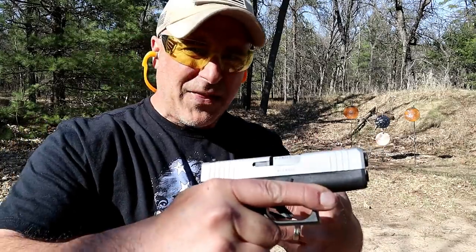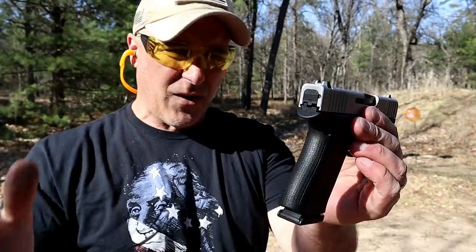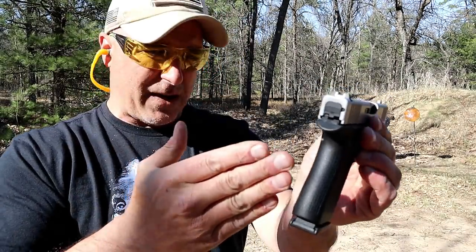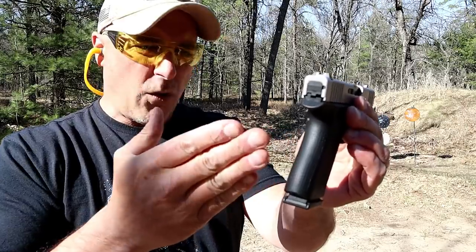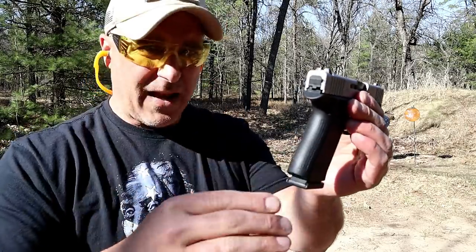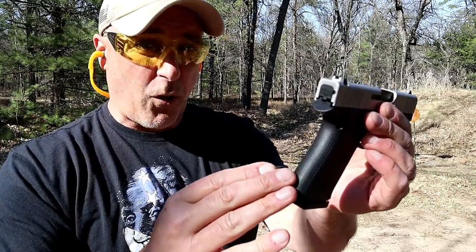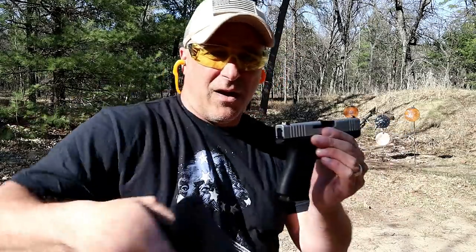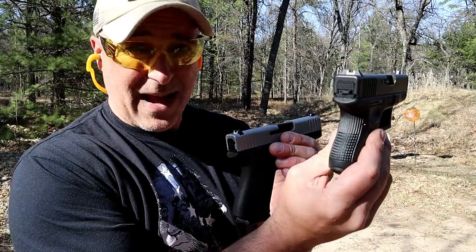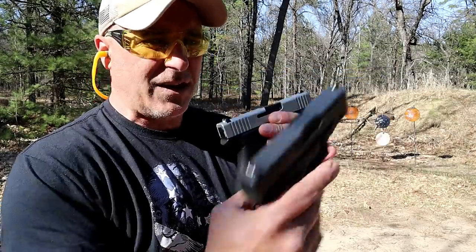When the 43X came out, many people said 'why do I need that, I've got the 26?' But it's thinner and carries a little lighter — two and a half ounces lighter fully loaded with 10 rounds. This has aftermarket support with Shield Arms, which now makes 15-round mags. However, the 26 can take 15-round, 17-round, and even 33-round mags, so a little bit of an advantage there.